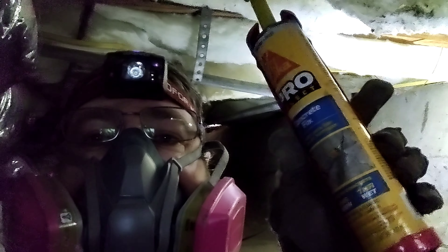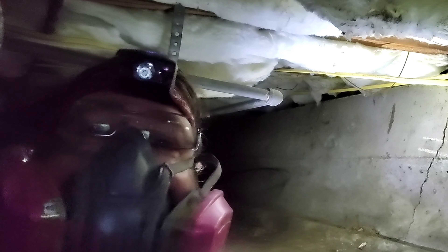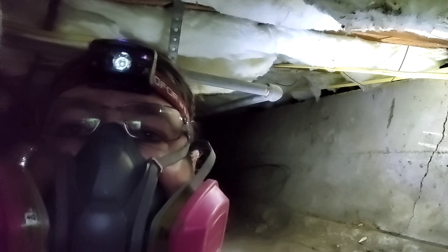The stuff I am using is Concrete Fix, right there. So it goes into the caulking gun, and you squeeze it into the gaps there as best you can, and then use a spatula to kind of push it in even better.